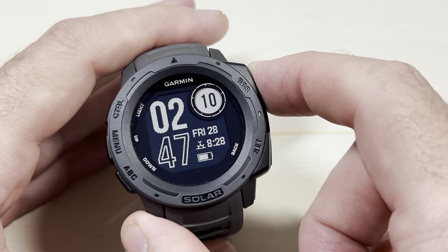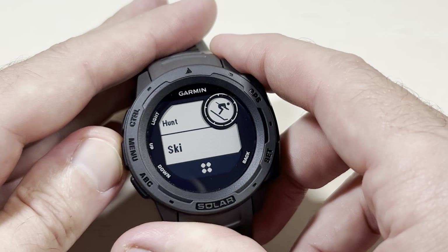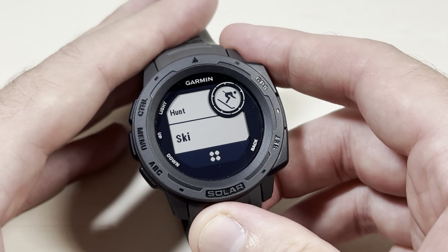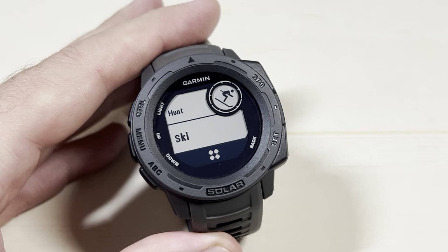So what are we talking about? If I press the GPS button I can get to my activities. I've got the ski activity, I've got the hunt activity, and I've got the walk activity. In this case I want to get rid of the ski activity — I'm not going to be using that anymore.